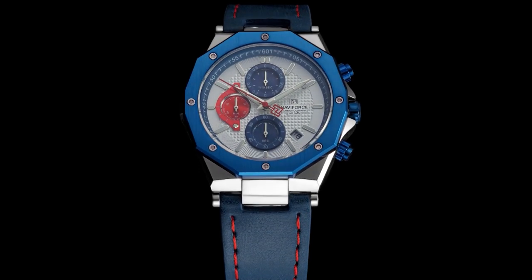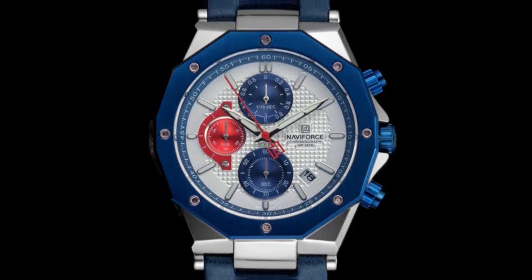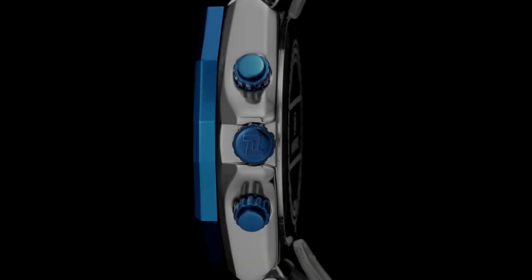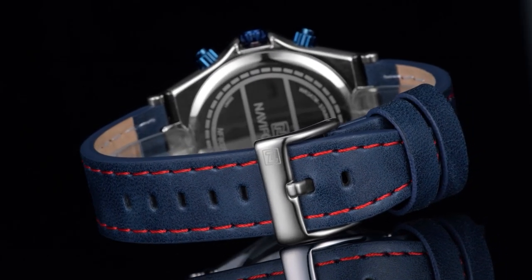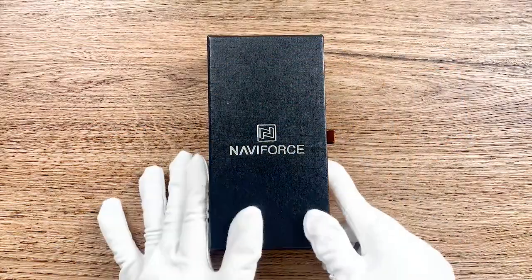Hi everybody, it's Neverforce again. Last month we launched the new product NFA028, which has got great attention. So today we prepare an unboxing video to introduce you more details about this model. Okay, let's go.